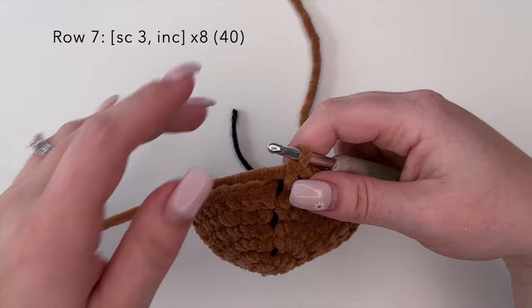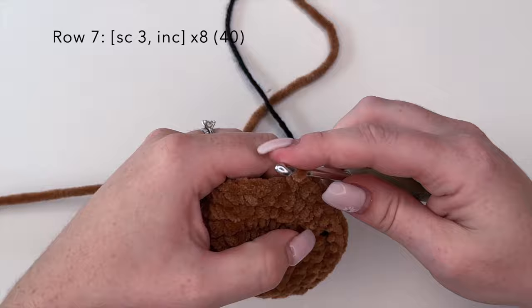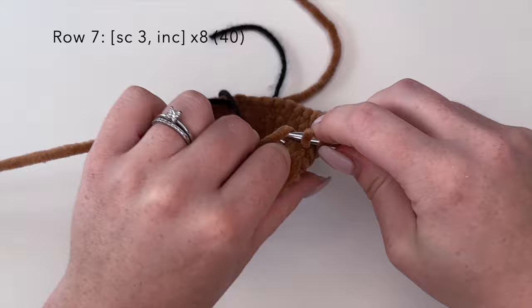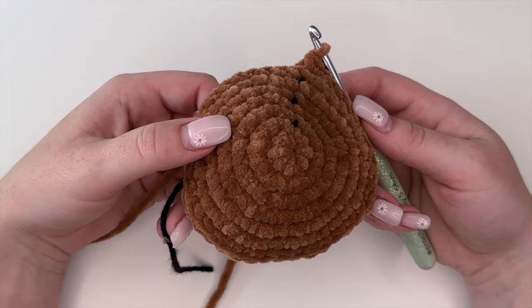For row seven we are going to do the combination of single crochet three and an increase — one, two, three, and increase — and we're going to repeat this eight times for a stitch count of 40 at the end of this round. I will finish round seven off camera and I'll meet you back here for round eight.